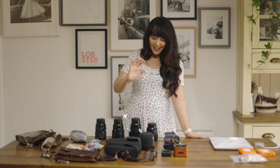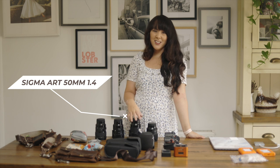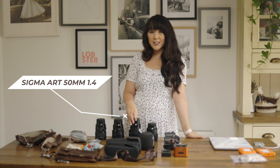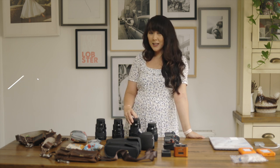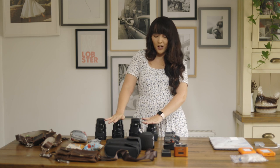The 50mm 1.4 is a nice-to-have lens that I tend to use for fashion or portraits, but I don't really bring it out on a wedding day. If you can only afford two lenses, the 85mm and 35mm are the go-to lenses, and I carry those on both cameras all day.